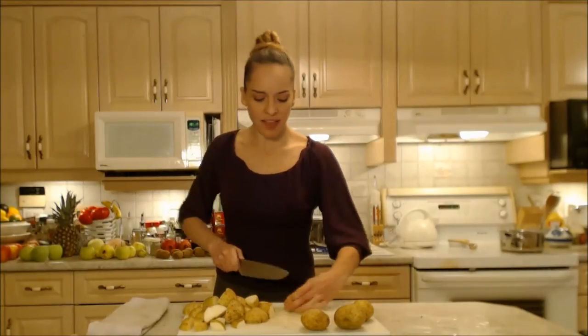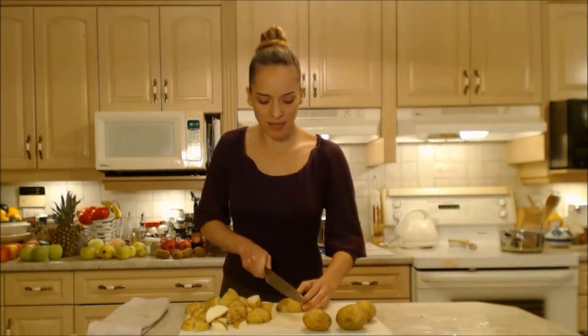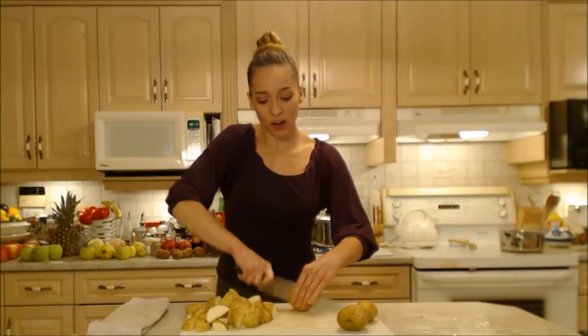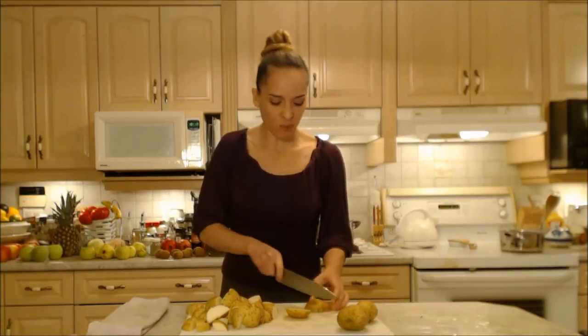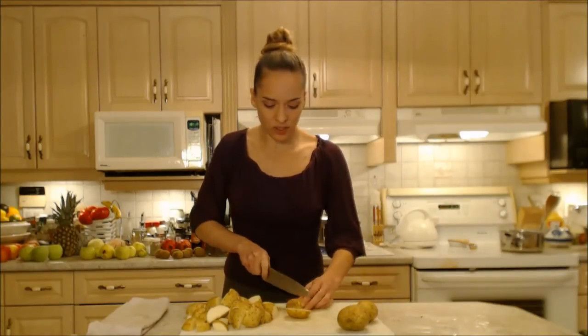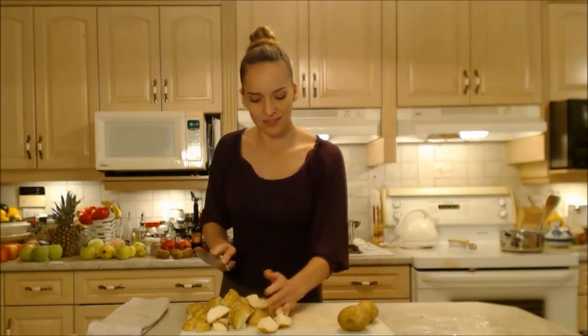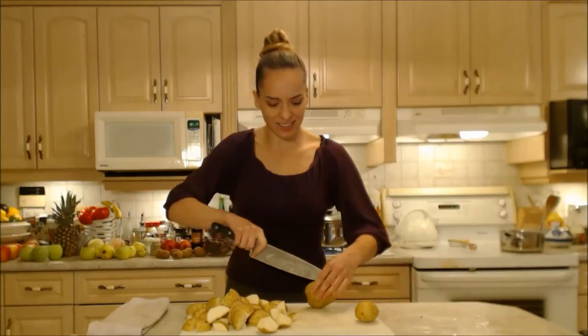Not only are these a cool way to serve mashed potatoes, but they have much more nutrients because the skins are on. A lot of those nutrients we're usually throwing away when we peel them — we are missing them in our diet. So this is a really good way to get some extra nutrients, and it's a little bit something different, plus it's fast and easy.